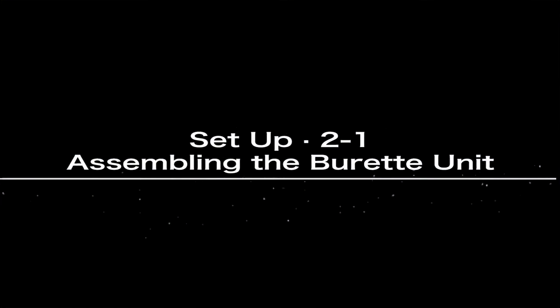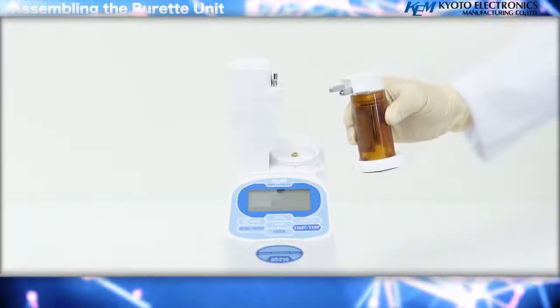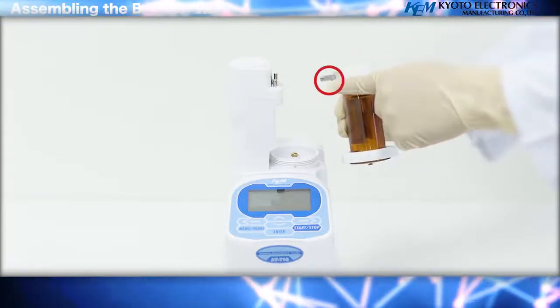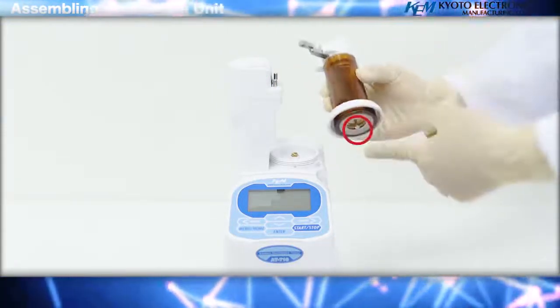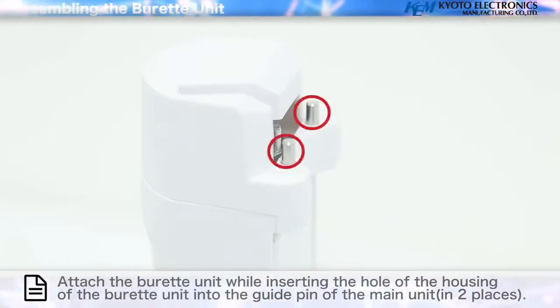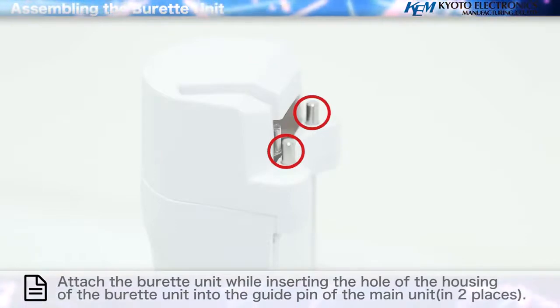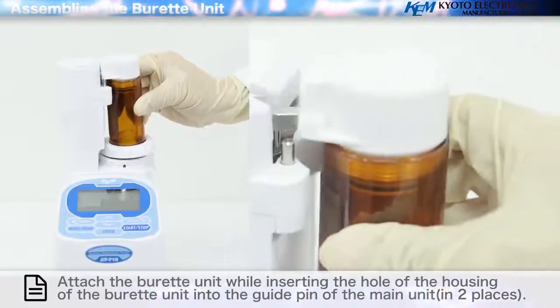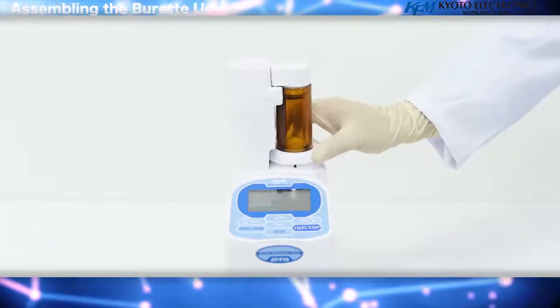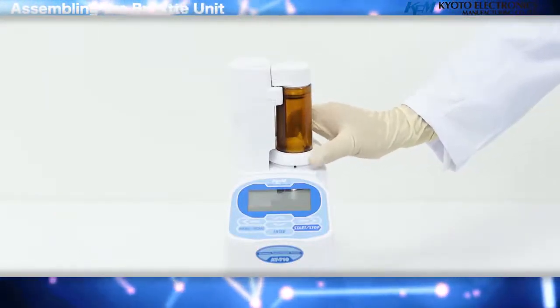Assembling the Buret Unit: slide the Buret Unit from the right and hook the piston pushrod of the Buret Unit to the drive screw of the main unit. If you put the housing on the guide pin of the main unit and slide it, it will be easier to adjust its vertical position. Attach the Buret Unit while inserting the hole of the housing into the guide pin of the main unit in two places. Tighten the retention screw to affix the Buret Unit in place.